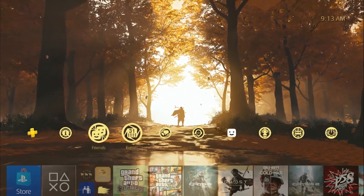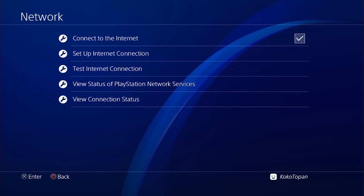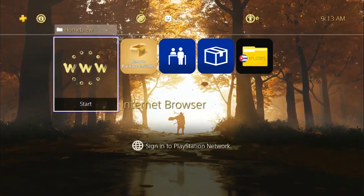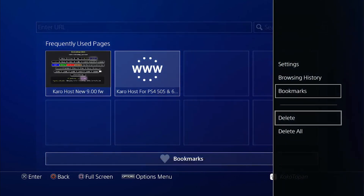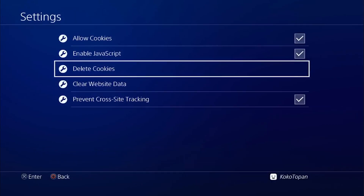On your PS4, go to Settings, then click Network, connect to your internet or Wi-Fi. Then go to the browser and in your controller click Options, go to Settings, and delete your cookies and clear website data.